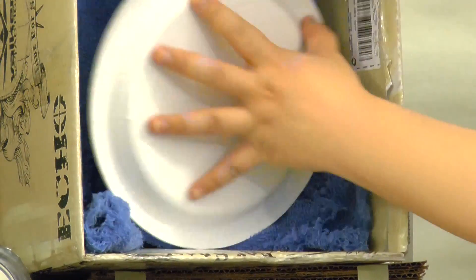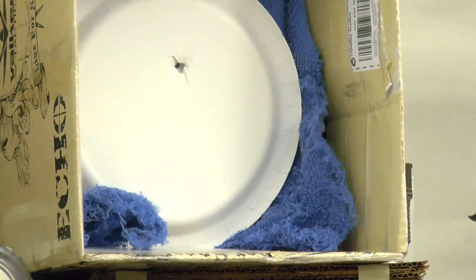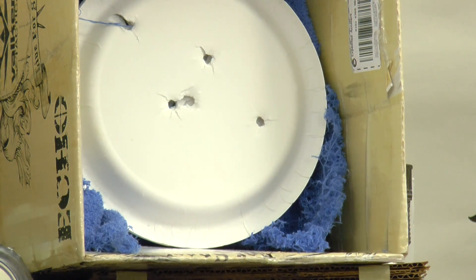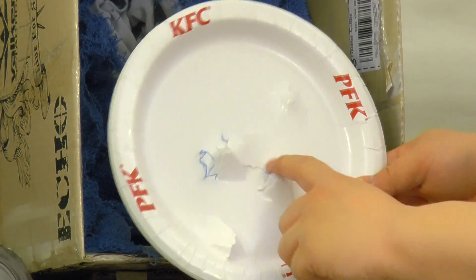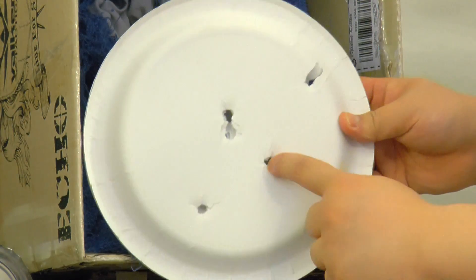Five KFC paper plates. Let's see what you can do to them. As you can see, every shot went through all five dishes — all five paper plates stacked together. This is the KFC paper.